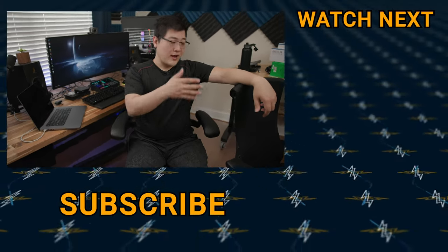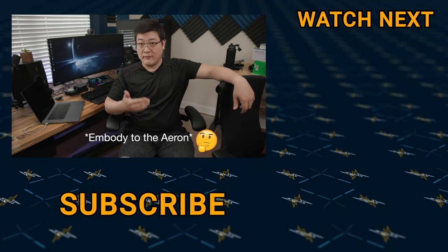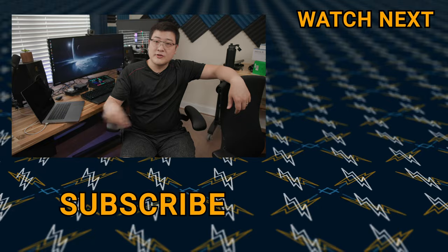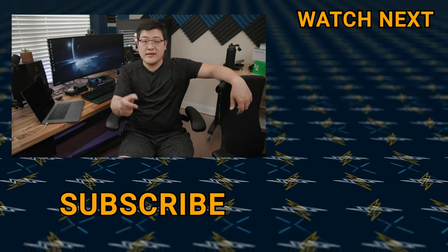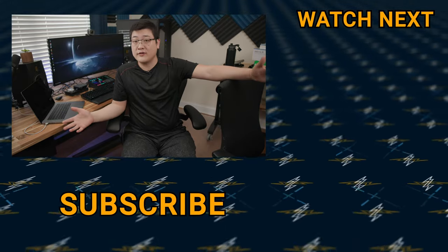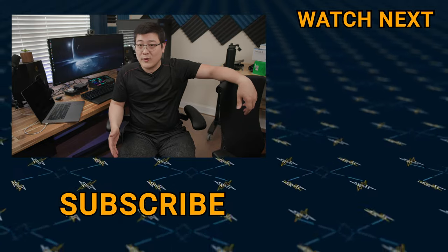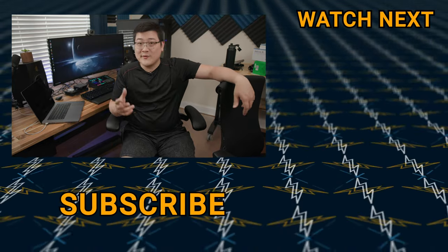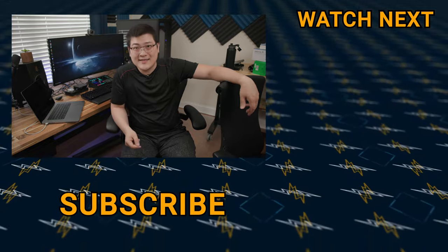Hopefully this gives you an idea of why I switched from the Embody to the Aeron. If you have any questions, go ahead and comment down below. I'll also try to link these chairs in the description for your convenience — if you want to use those links and support this channel, feel free to do so. As always, my name is Stan Ben and I'll see you guys in the next one.